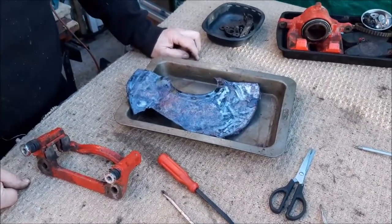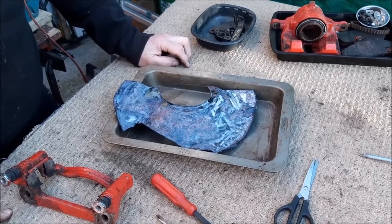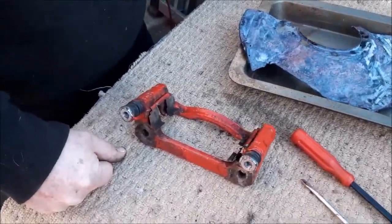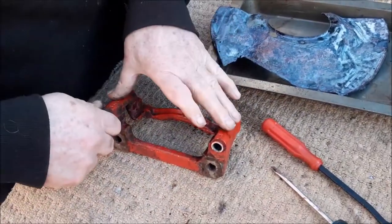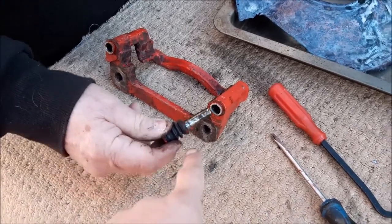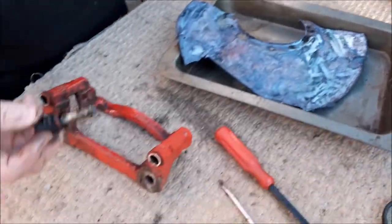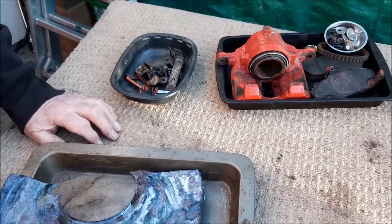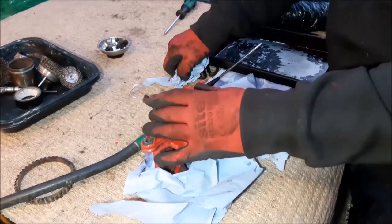We've more or less got that side all cleaned up, and of course we've got the caliper to do on the other side of the car. We left out the two sliders — we removed them and they've got little rubber boots on them, but the kit comes with those. These are often the things that seize up. In our case it was the piston that had seized, but sometimes it is those sliders. They're always worth cleaning up and are one of the things always worth checking.